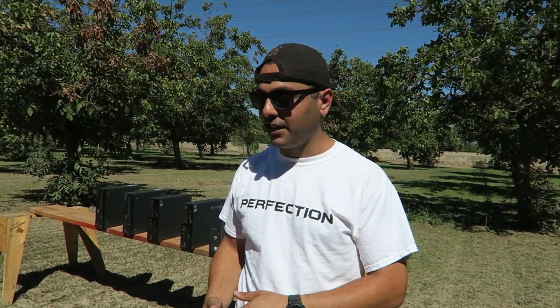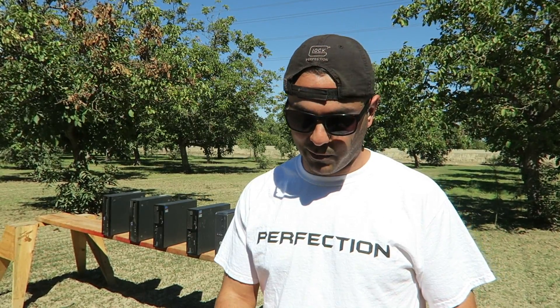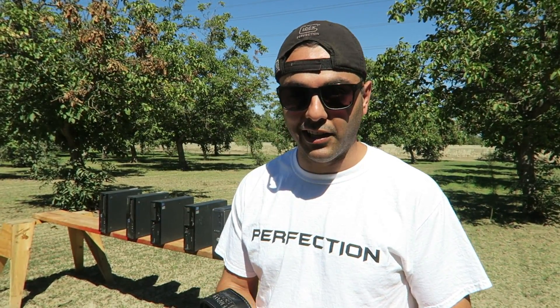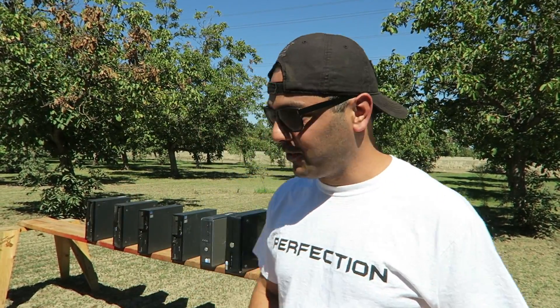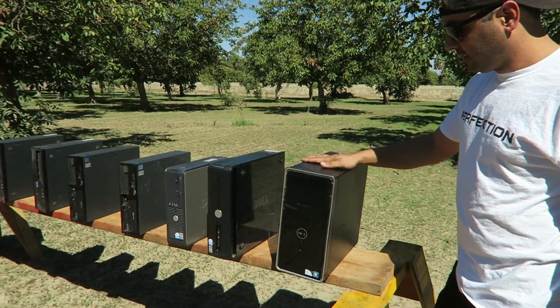What's up guys, welcome back. I have a whole bunch of computers in my closet - some work, some don't, some are new, some are old. I figured I'd shoot them, since that's what's been happening with all my stuff recently. Everything has become a shooting target around my house. Every time I go to the store, everything I look at is a shooting target for me.